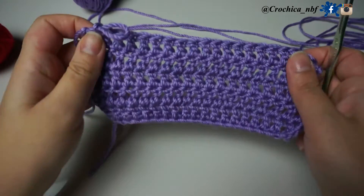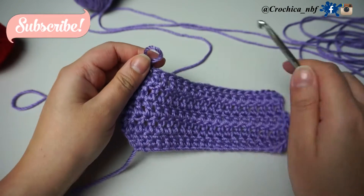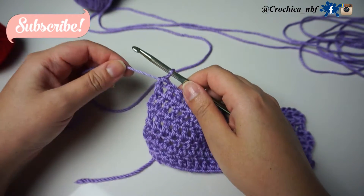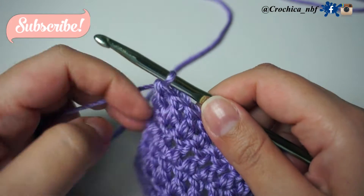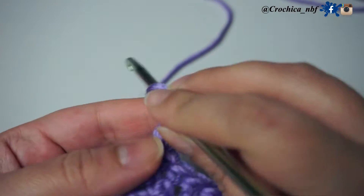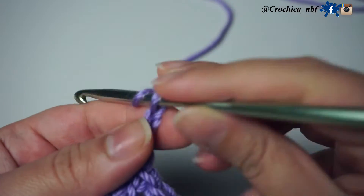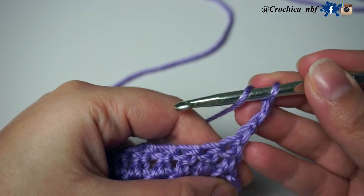Hi guys, and welcome back to a new tutorial. Hope everybody is doing well. Today's video is going to be similar to the previous one, which is how to do a decrease but using double crochet stitch. If you like it, just watch the whole video, and if you have any comments or questions, do not hesitate to leave them.